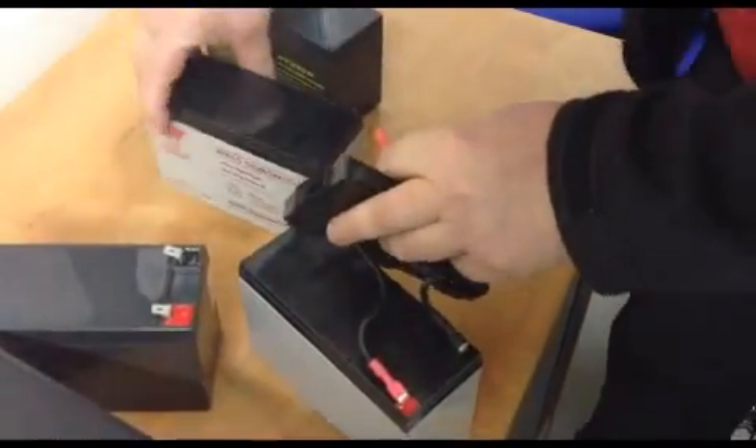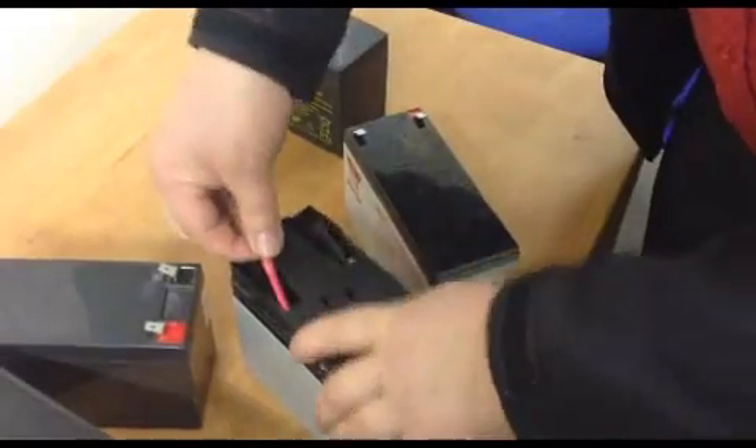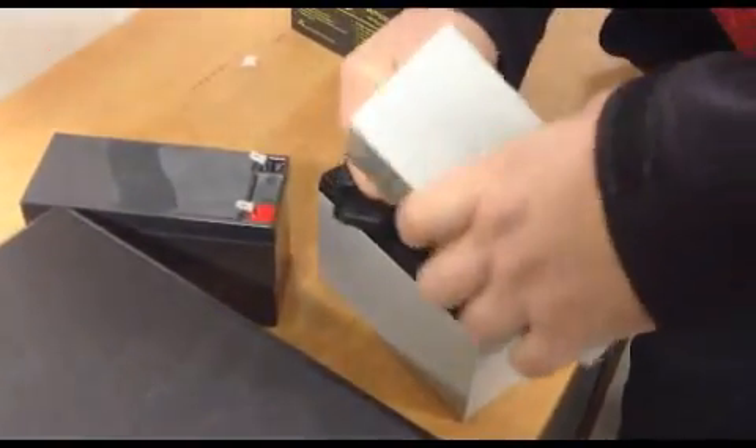Pull the protective strips off there. It is a bit tricky but I think that is probably the easiest way around. Invert the battery.